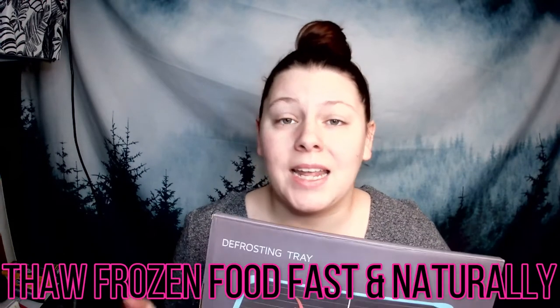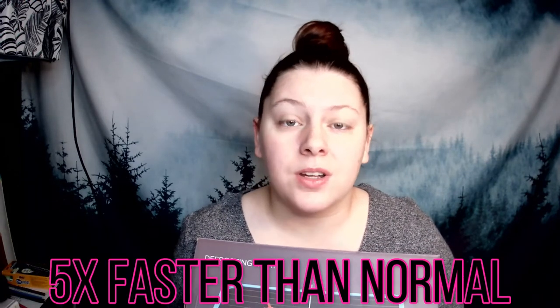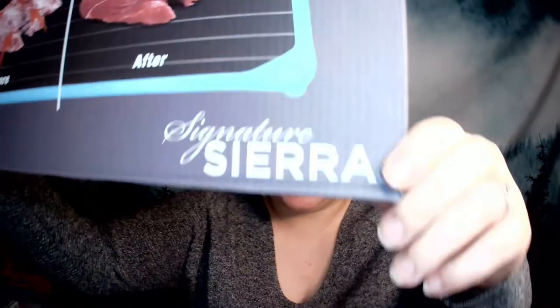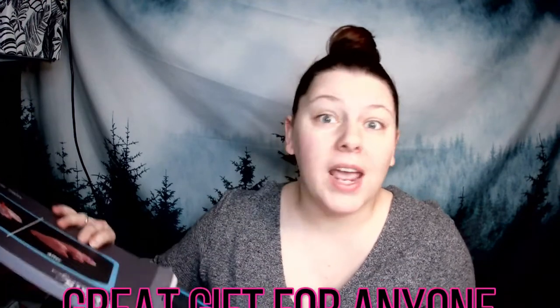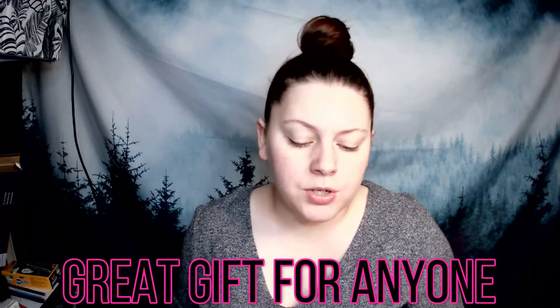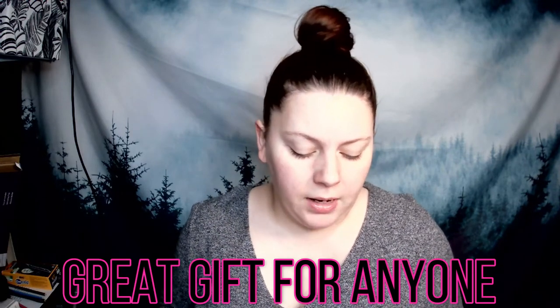These are really great because they allow you to thaw frozen foods fast and naturally — about five times faster than just setting food on a plate and waiting. It can thaw fruit, vegetables, meat, seafood, pretty much anything frozen. It comes in a nice giftable box, which makes it a great housewarming present or gift for home cooks, students moving into a dorm, or even restaurants.